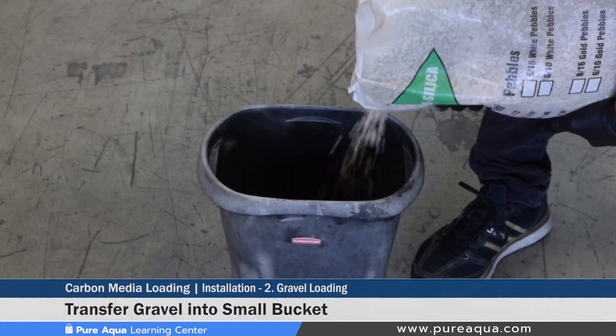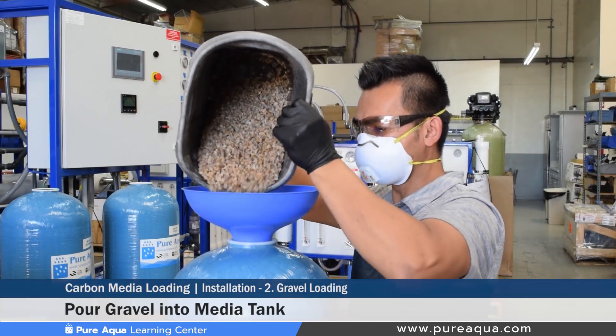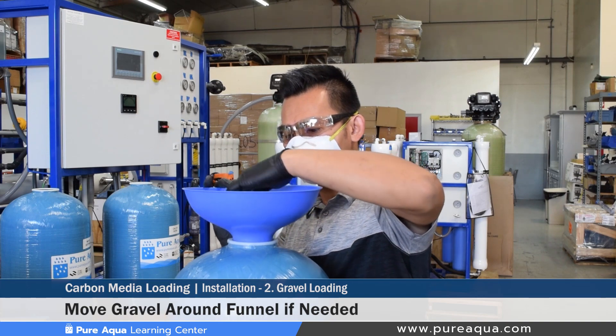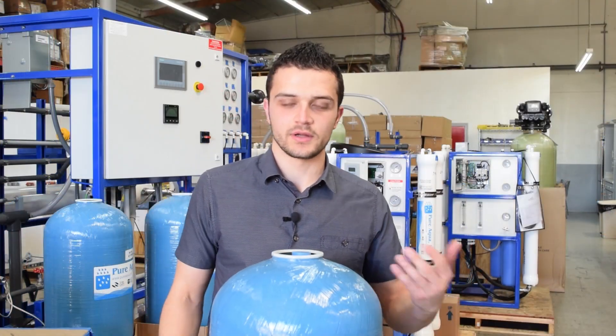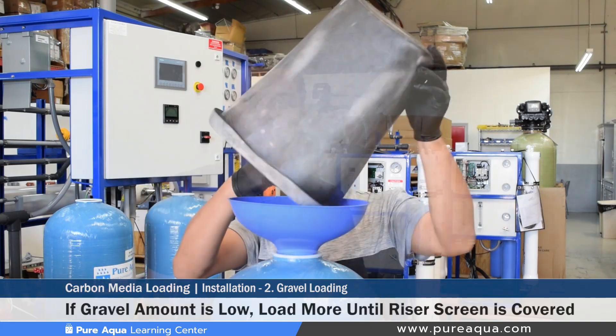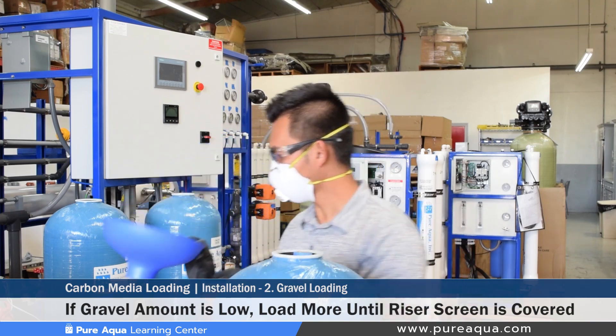Step two is loading the fine gravel into the media tank. We recommend transferring a small amount of gravel into the bucket first. On larger tanks the gravel can be poured directly, but since we're using less than a bag here, we transfer a little into a bucket and then into the tank. As you pour the gravel, move it around so it goes in easier, as the tank opening is slightly small with a larger riser pipe. After loading, use a flashlight to confirm the gravel level is slightly above the screen at the bottom. Load more gravel if it is not.